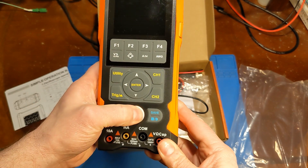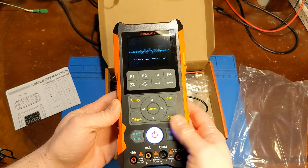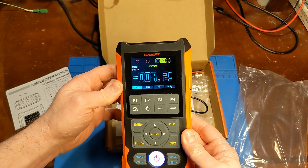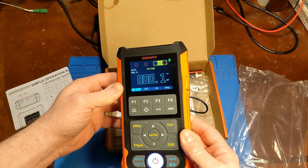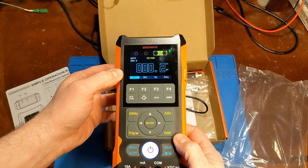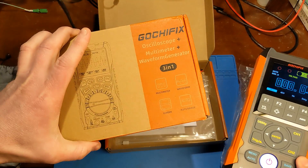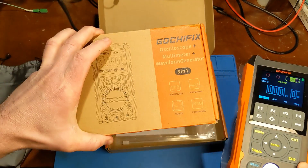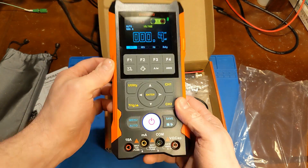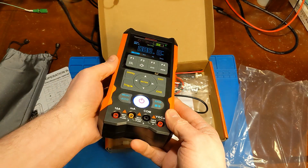Let's power this thing on. It lights up and we've got some fancy graphics, a little splash screen. Battery indicator shows that it's full. Just to be clear about the giveaway — the giveaway will be for the smaller model I reviewed in the last video. But today we're looking at this meter, and this is what the coupon code is going to be for.